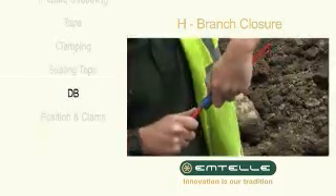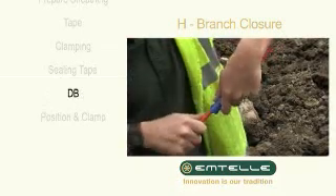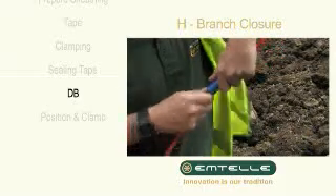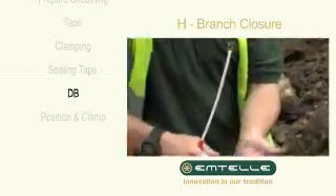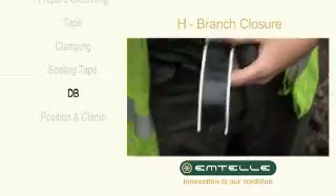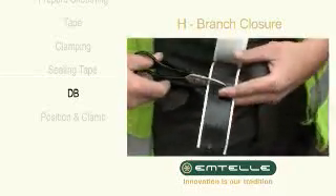Remove 200mm of sheathing from the 1db. Cut a strip of tape 20mm wide to wrap around the smaller diameter of the grommet.